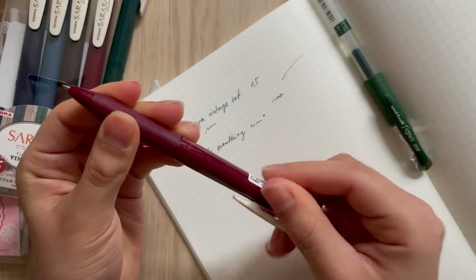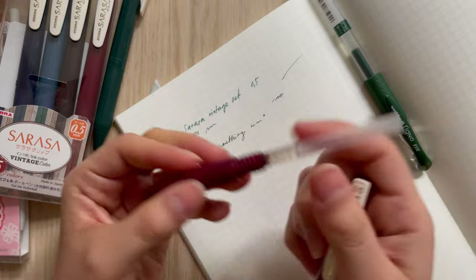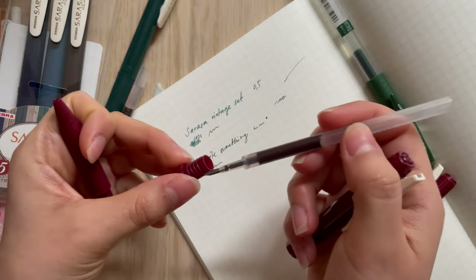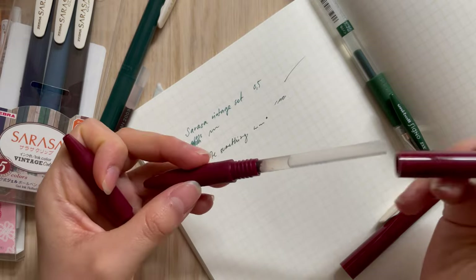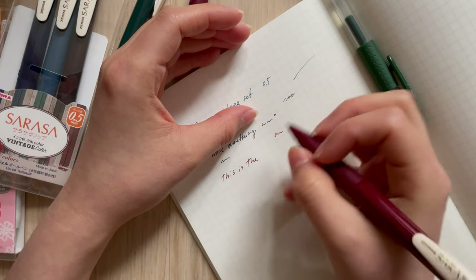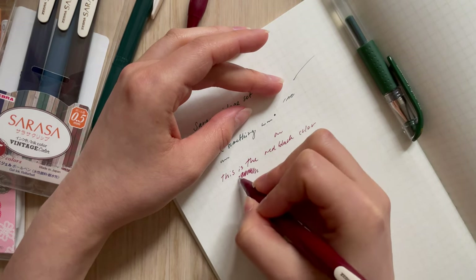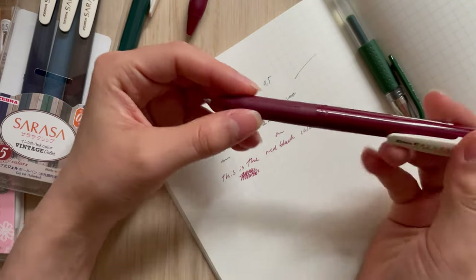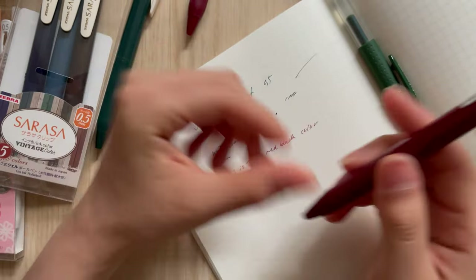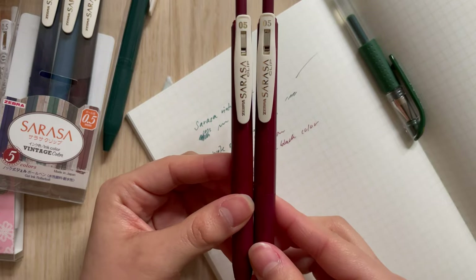If you're looking for a mossy green color I'd recommend the Uniball, but the Sarasa vintage one shows up more vibrantly since it's brighter. Here's my old red one which I bought a couple of years ago. I use it very frequently but it still hasn't run out yet, which is really amazing - I've only used about half of it. This is an honest review: I've used these for a very long time and I'm very happy with them.